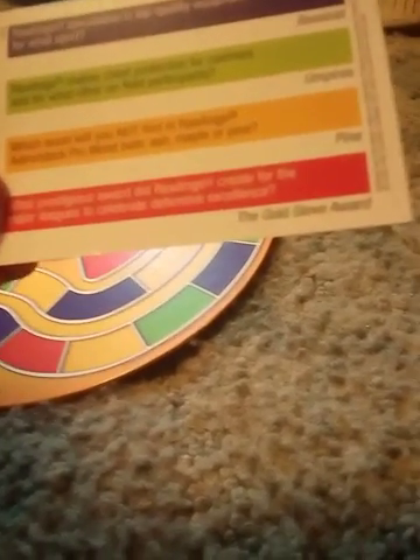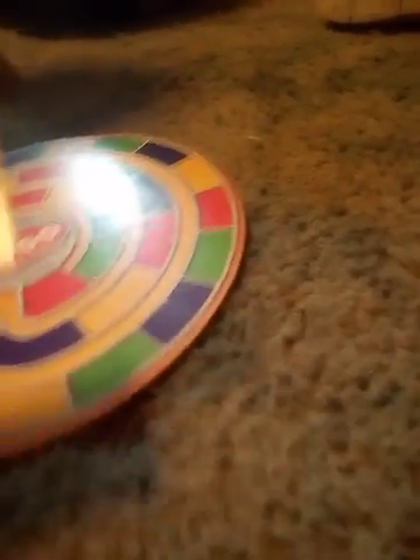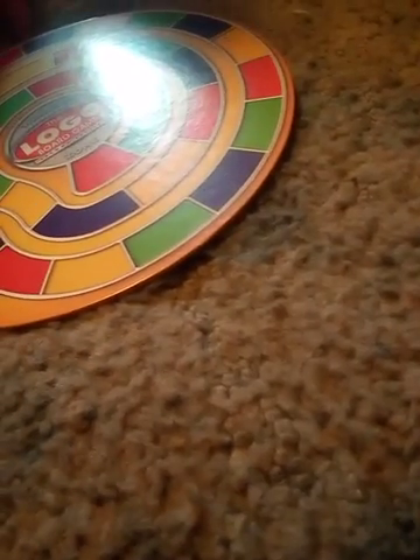Okay, this card says — I have to sneeze, excuse me — it says something like Rollins and mentions tap qualities, and it's asking what sport this equipment is for. Chase, what do you think the answer is? What sport?